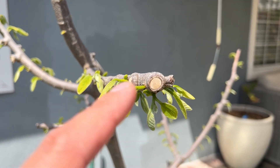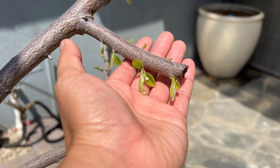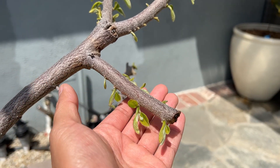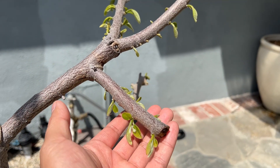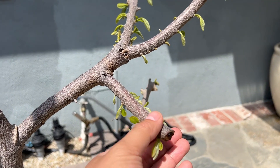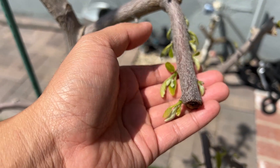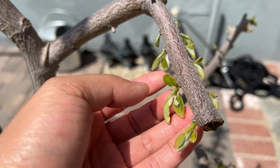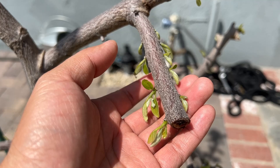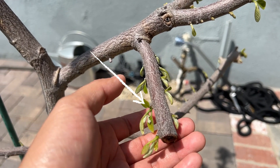Let's look at this branch right here. The idea behind this pruning is so that I could set a fruit right at the end of this branch. Here I have three new growths, and as you can see this growth here already has a flower. These two here will have flowers come out as well later.